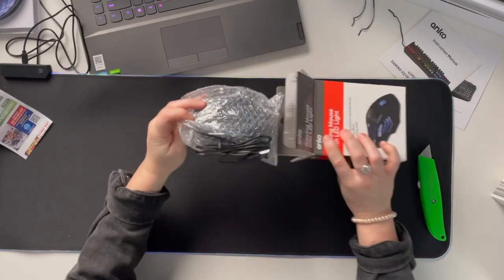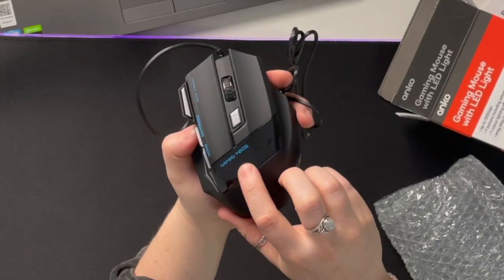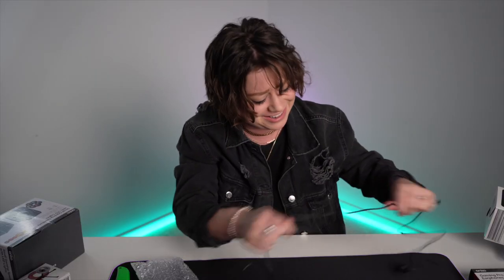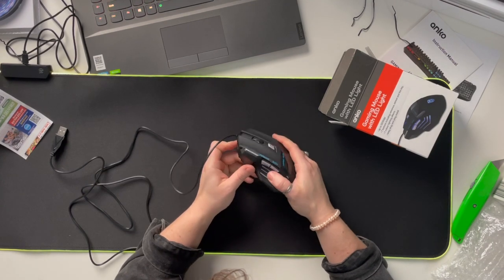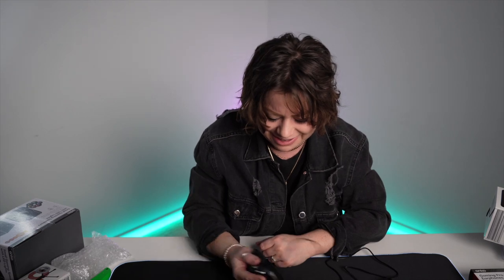Gaming mouse, $15. It literally says 'gaming mouse' on it — why are you going to do me like that? But we do have forward and back buttons and a nice grip. I kind of like how it feels in my hand. I use a Logitech MX Master, so that's big praise.